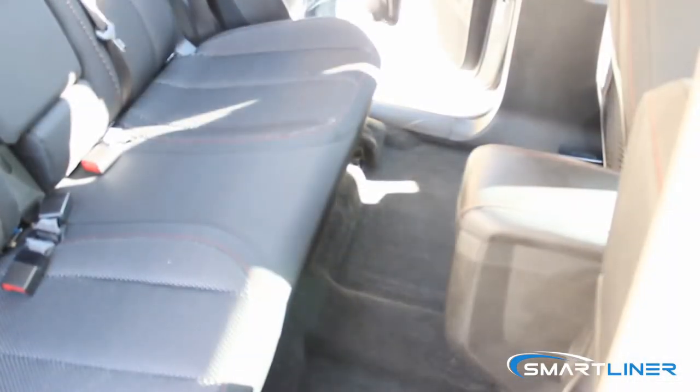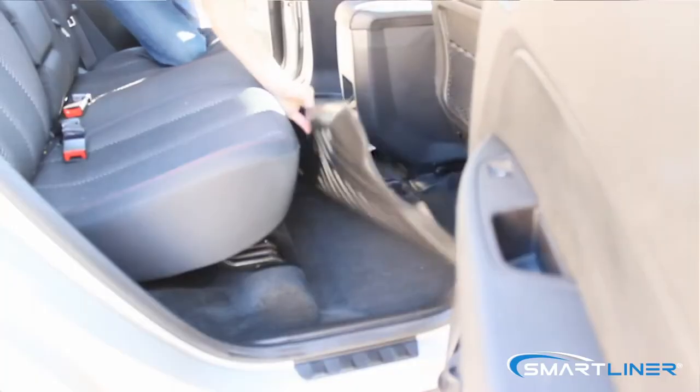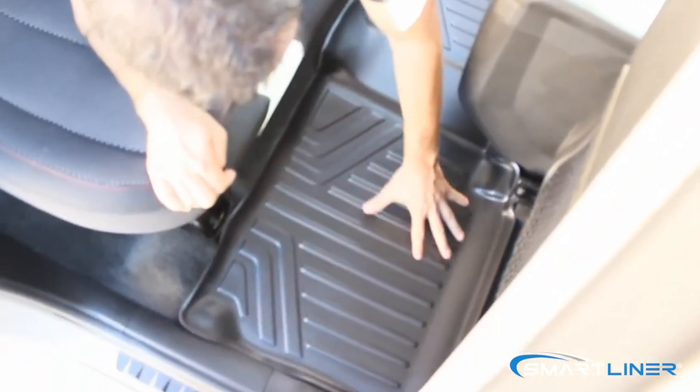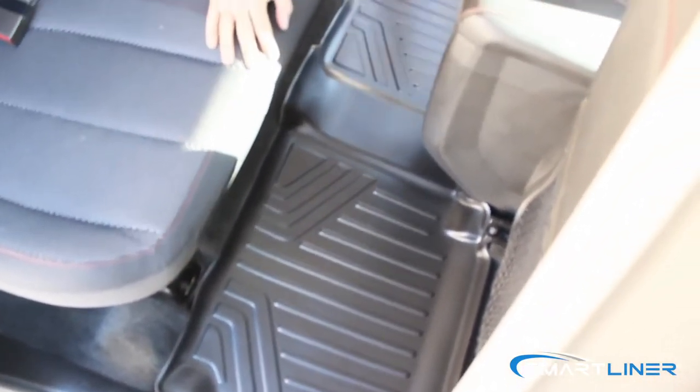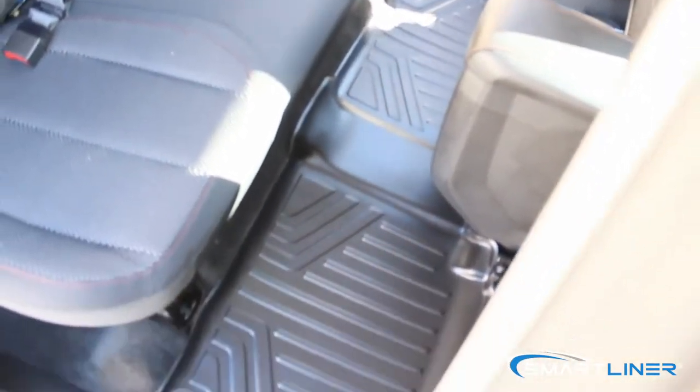Now we're going to install the second row for the Chevy Equinox. Very simple. Bring the mat into the vehicle, slide it into place. Put your hands around it, make sure it's settled, and that's it. Mat is in place.